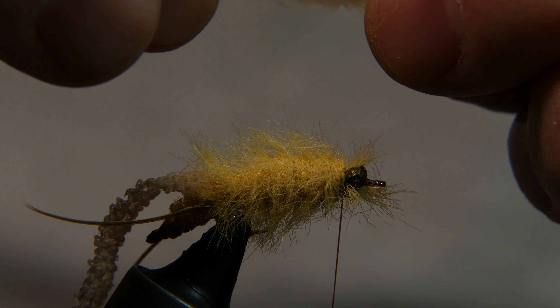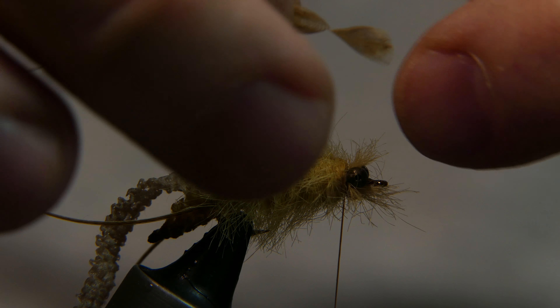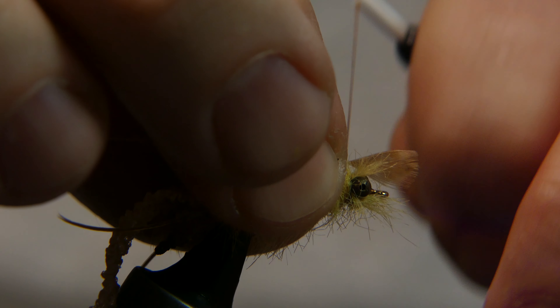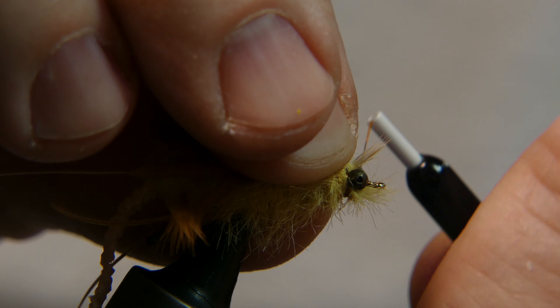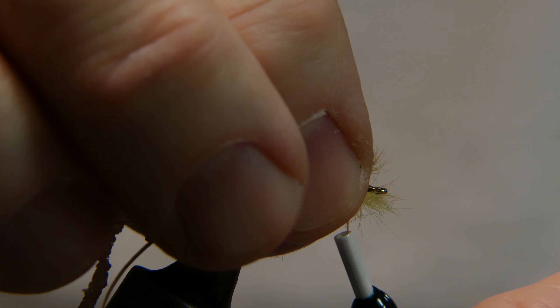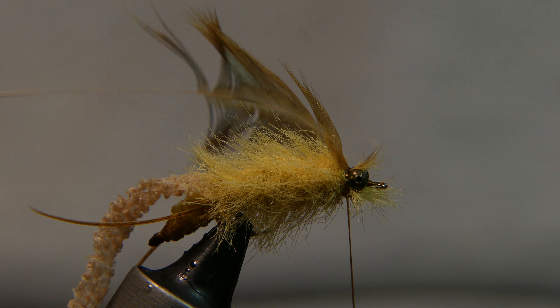Take your feather, grasp at the very top of it, strip it back, lay it right on top right behind the eyes, and go ahead and wrap it in. Fold it back, wrap over the top of it, make sure everything is good and secure, then go ahead and cut away that excess.